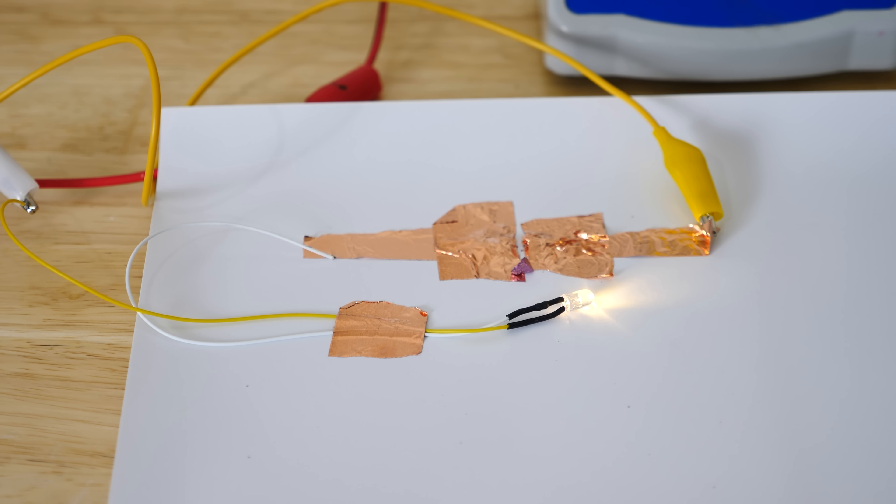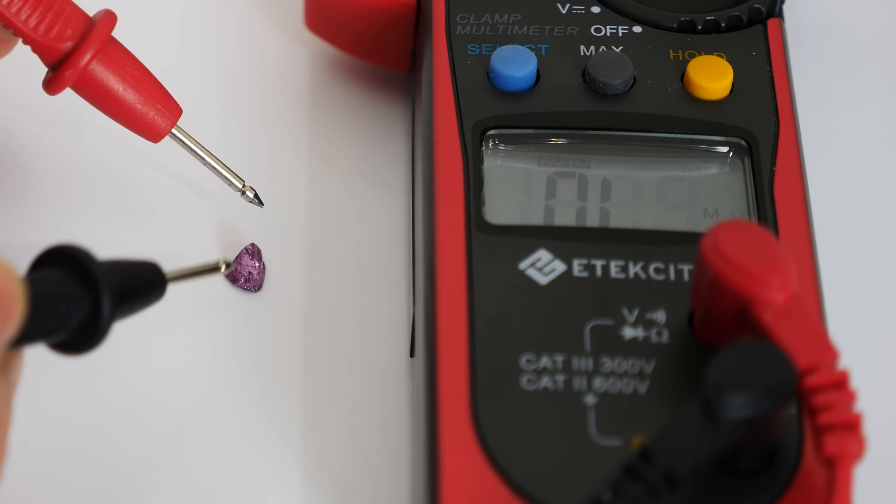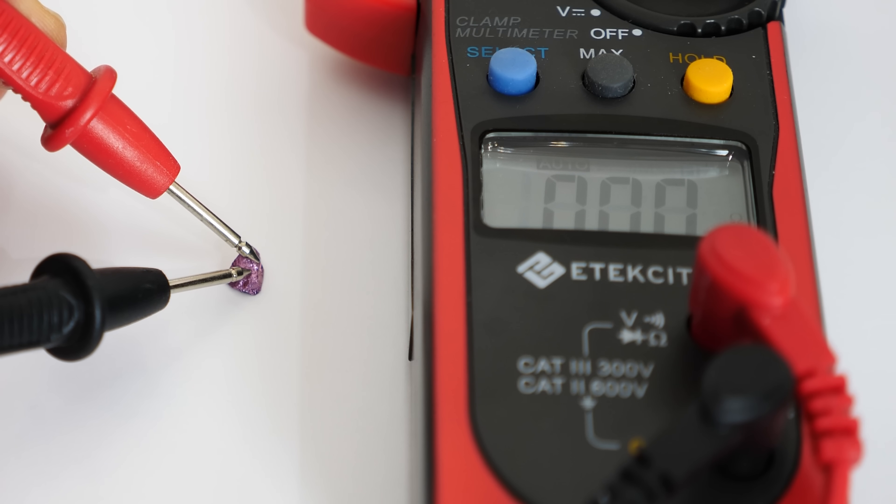Purple gold completes the circuit. You can see the resistance here is essentially zero — not really zero, but it's low enough that this meter can't pick up the resistance.